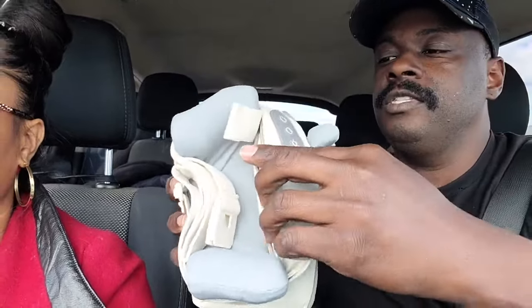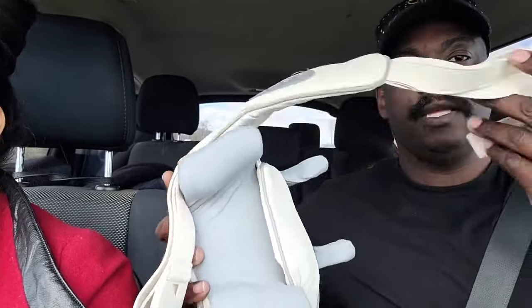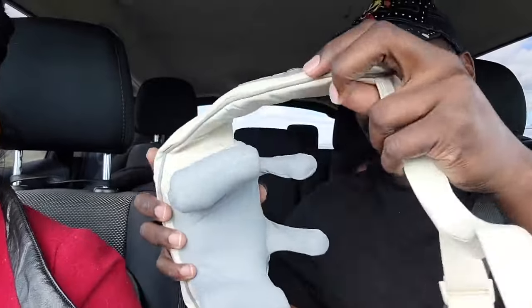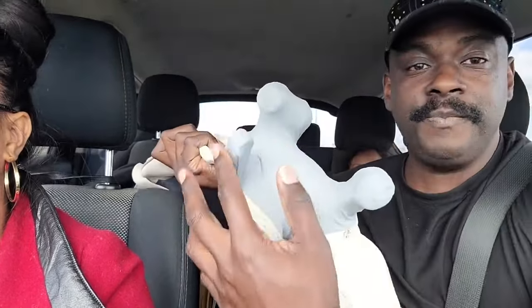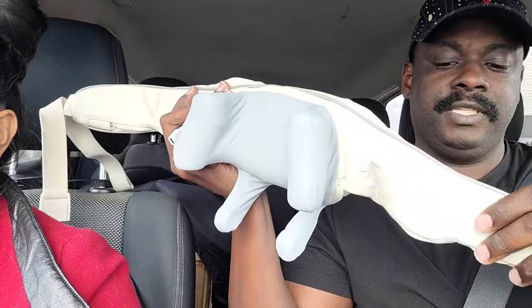I never took it apart yet, so let's see how it comes apart. It's got straps — not sure what those are for yet, but I'll figure it out. I'd rather just hold mine. Look at this — have you ever seen a massager that looks like this? Never. I'm guessing this part gets to your back while this part goes over your neck, which is why I really wanted to use it.